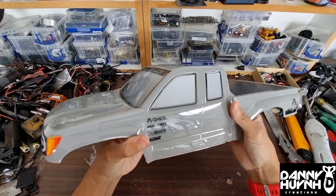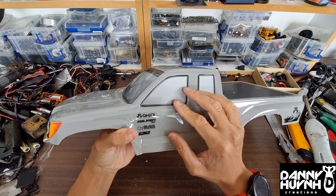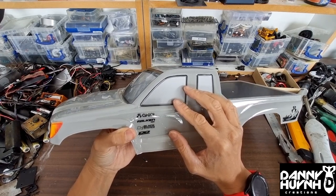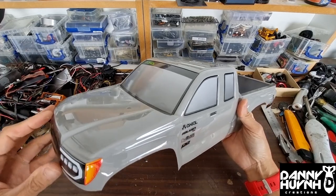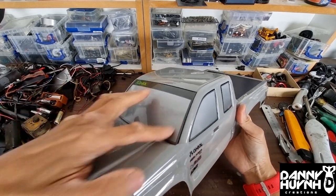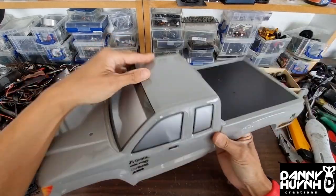The first thing I always do is cut the doors out. That way you can see all the animatronics of the driver that I'll work on later. With this body I also have to cut the windows out — basically all the windows and the door.